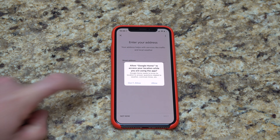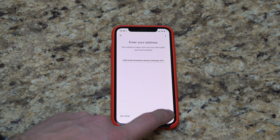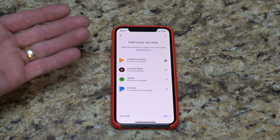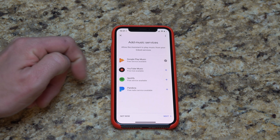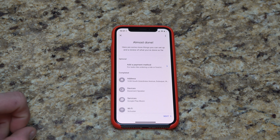I'll allow it to know my location — you don't have to do this, you can choose your own preference. Now you can add music services. The four you can currently set up with Google Home are Google Play, YouTube Music, Spotify, and Pandora. If you choose any of these, hit the plus sign and log in with your credentials. I'm going to go ahead and skip that step and hit next.